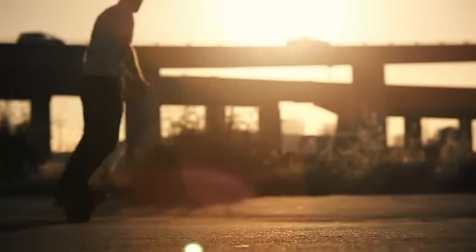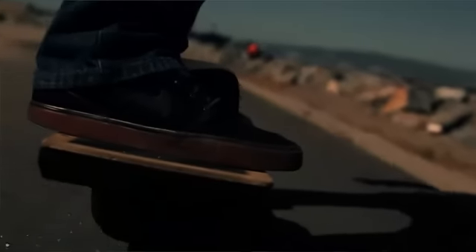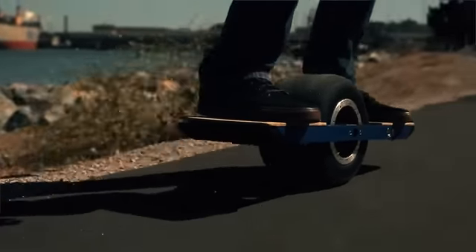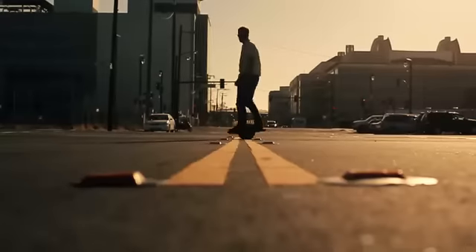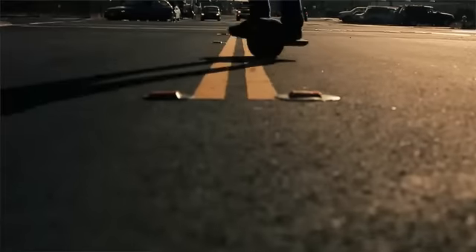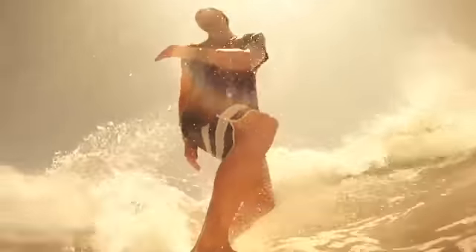We made Onewheel a maneuverable and dynamic experience. And unlike skateboarding where you feel every little crack and pebble in the street, Onewheel feels a lot more like surfing or snowboarding. The large tire and carefully tuned algorithms allow you to carve the pavement as if it were water or fresh powder.